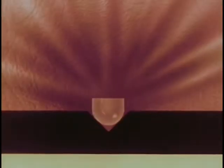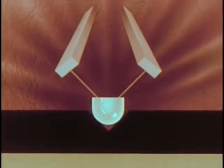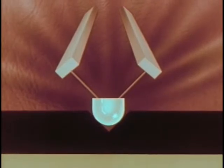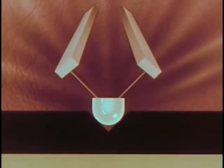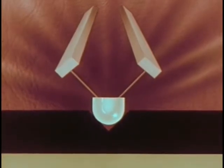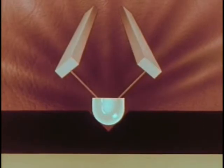To play it, we use a special stereo pickup, developed, designed, and manufactured by the Radio and Victrola Division of RCA. In this pickup, the stylus is fastened to two ceramic bars instead of one. As the tip of the stylus moves to the right, it bends the bar on the left, producing impulses of current. As it moves to the left, it bends the bar on the right, again producing current.